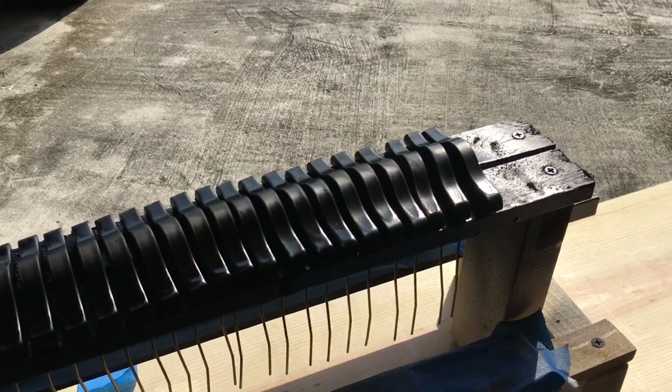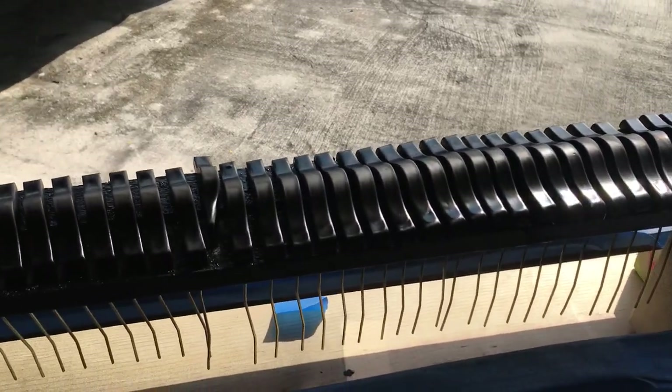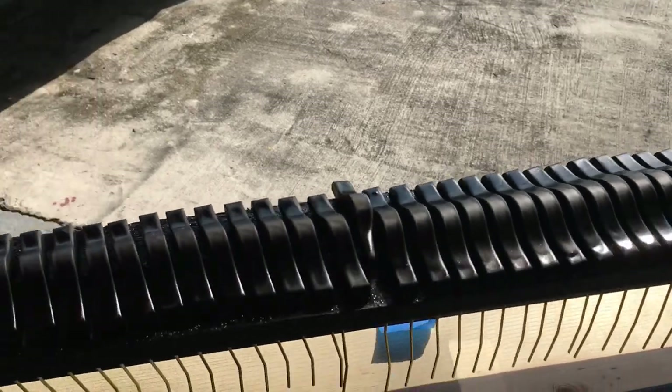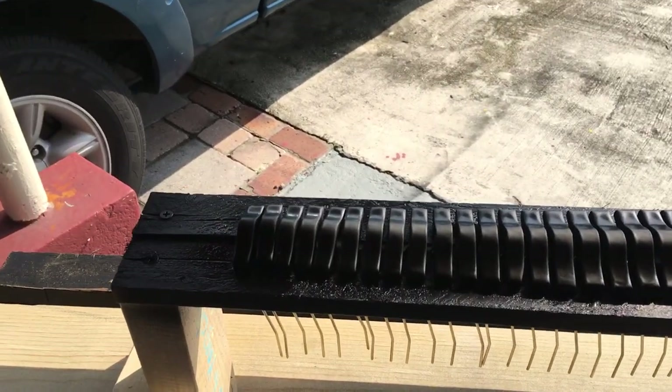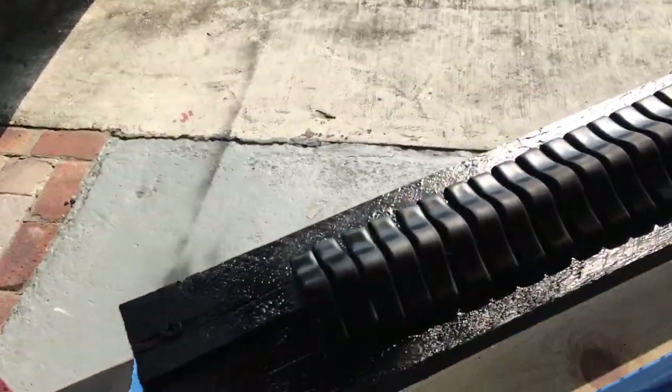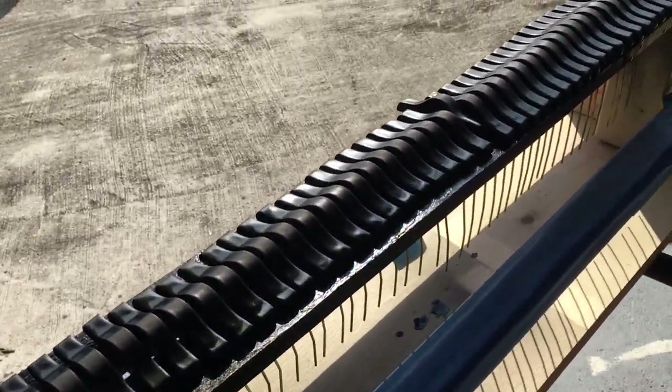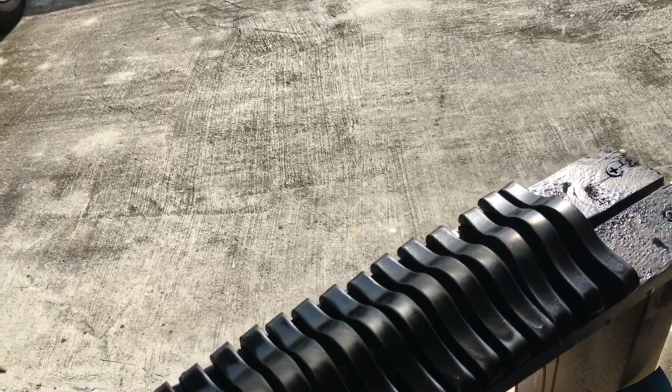Sanding them down takes a whole day. You start from the top line and work all the way down — it takes a whole day, but these are looking really, really good. Let me take them out of the sun.